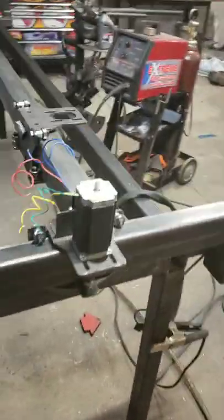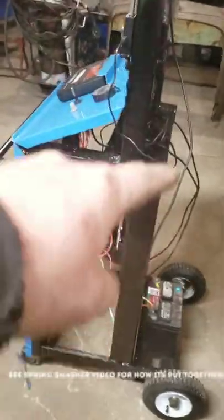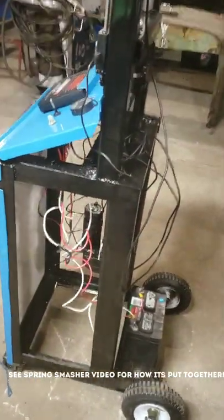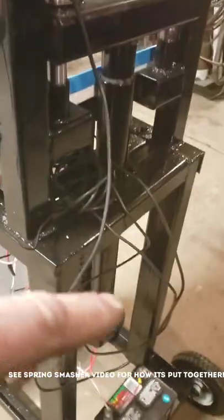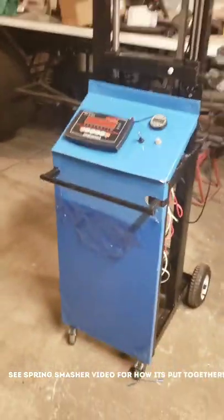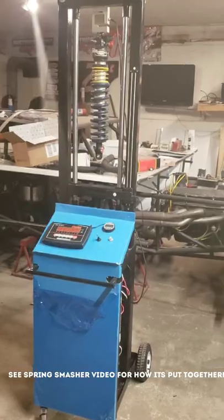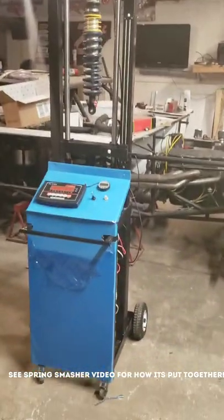I plan on making some stuff with this — kits for things like this spring smasher. The whole side could be a sheet cut out of tin, with tab construction on the back, so I wouldn't have to use much tubing. Something like that could be a weld-it-yourself kit, and it would sell for a couple hundred bucks for just the framework.